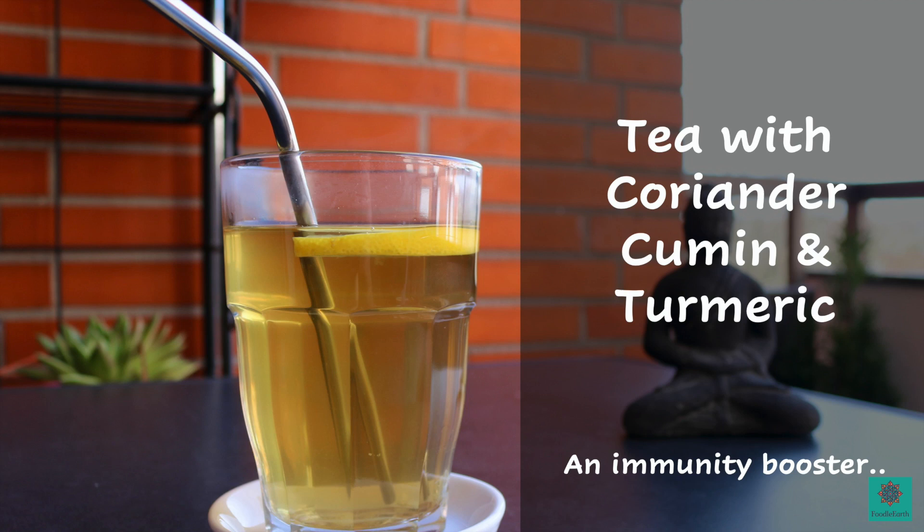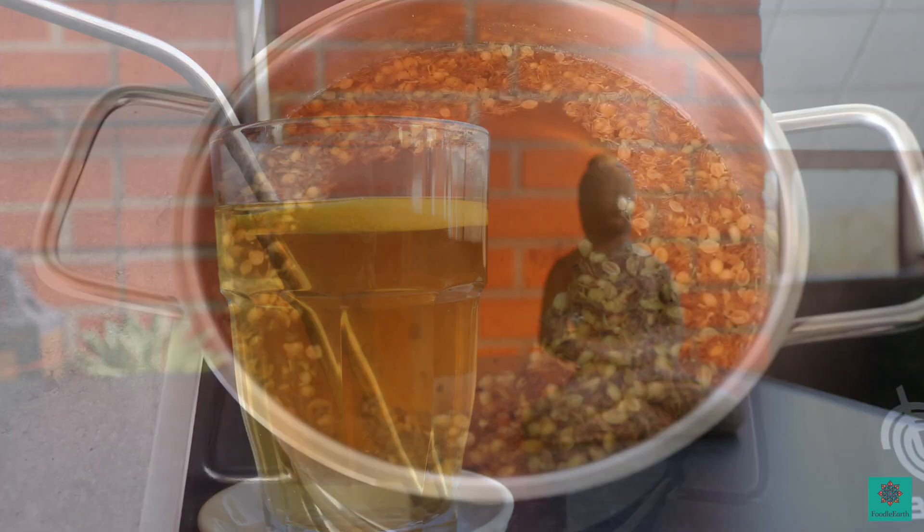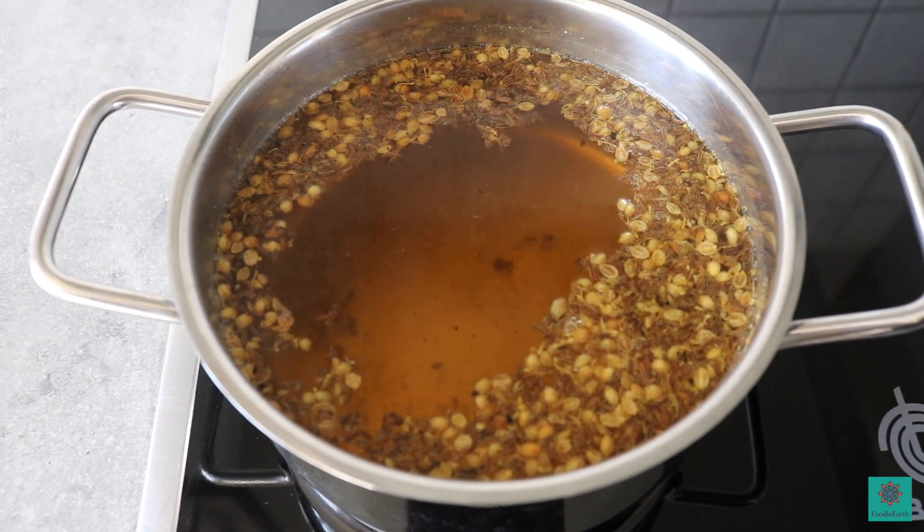Hello, welcome to Foodal Earth. In this video, I'm making a tea infusion with cumin, coriander and turmeric to improve immunity and to fight cold and flu.